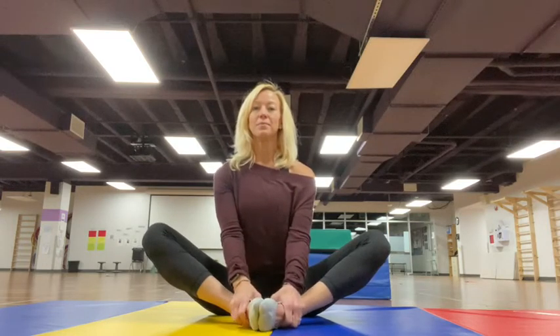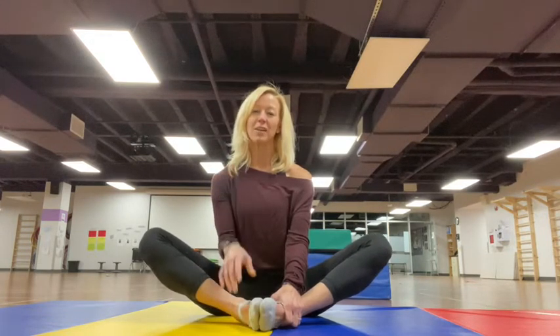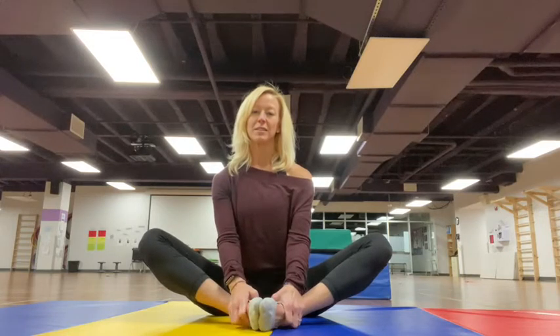So you take nice deep breaths and exhale, letting those muscles stretch. This is butterfly stretch. We're going to do each stretch about 10 to 15 seconds and let those muscles relax.